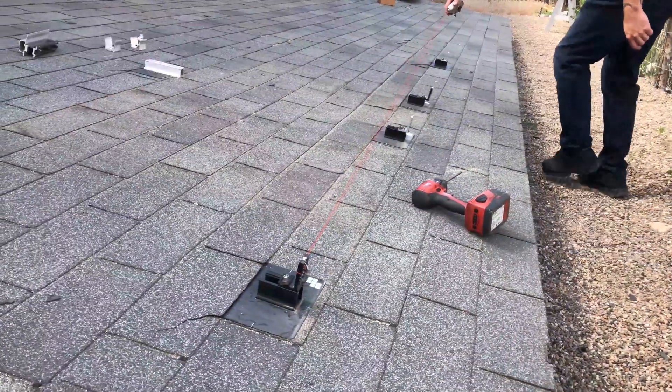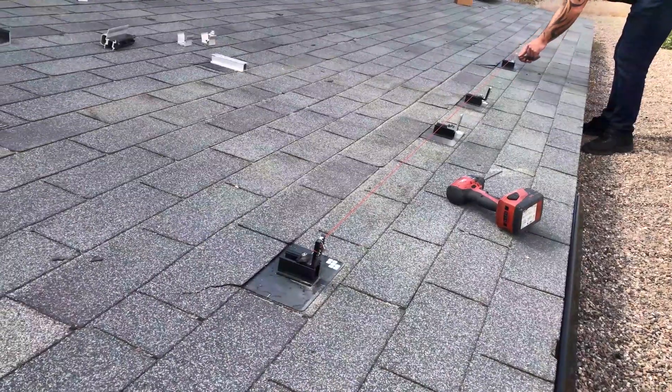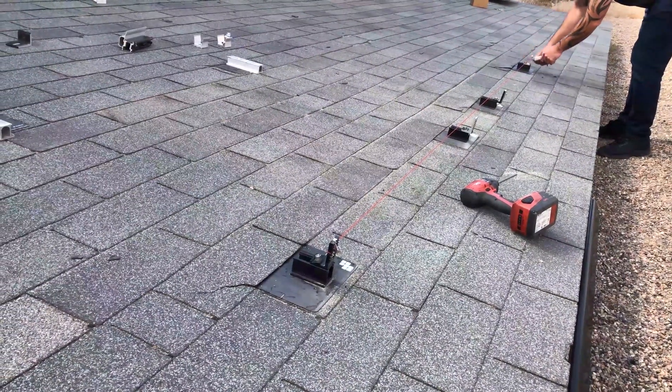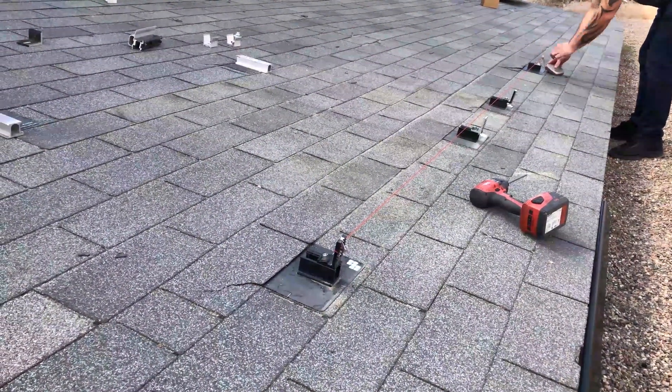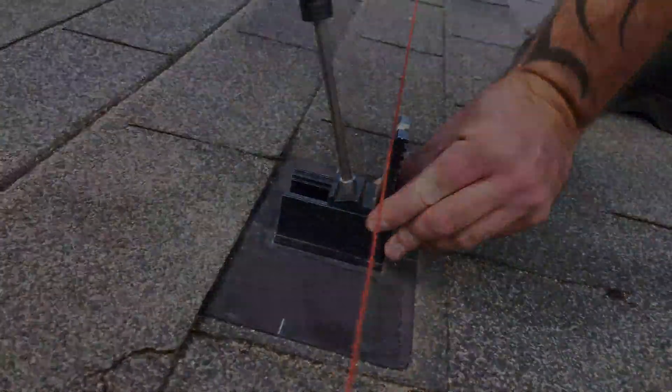Run a string line between attachments with the string pulled across the north edge of the L-foot vertical. Slide the remaining attachments into line with the string and tighten the set screw.